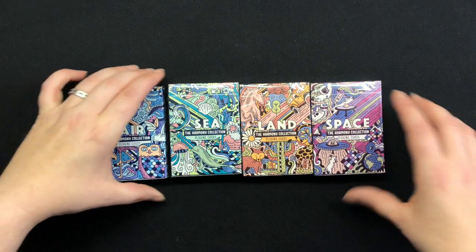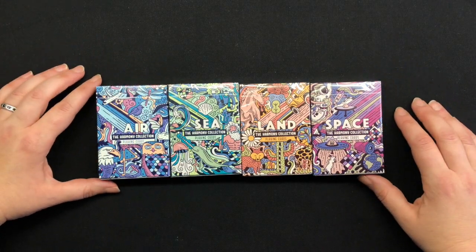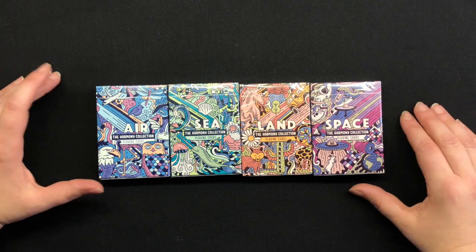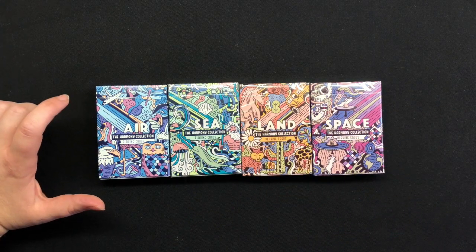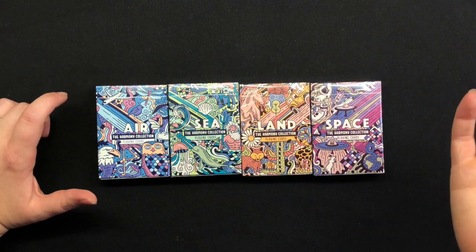I got these a couple weeks ago over Thanksgiving break during Black Friday. I was able to get a good deal on these, though I would have bought them anyways just because they're so cool. I'm going to take a look at each deck and I'll go ahead and link each video to the one that I'm currently doing.